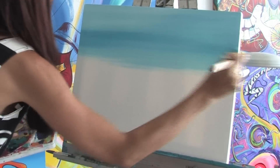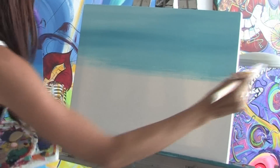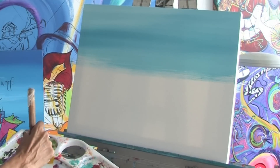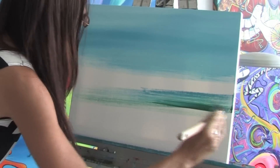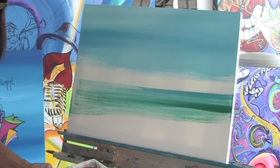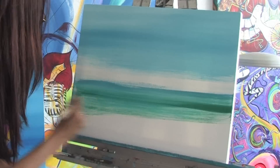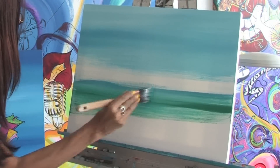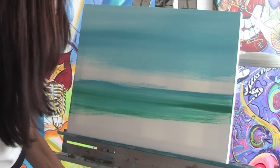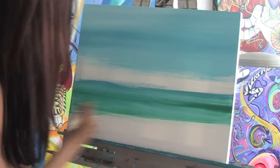We're gonna go a little bit less than halfway across the canvas, and now we're gonna get ready to start the water. For the water I'm gonna put some turquoise colors and some blues on my brush as well as some white, and I'm gonna use the same technique just to pull the paint across the canvas. As you can see, when you put the three different colors on the brush you can get a really nice water effect rather quickly.